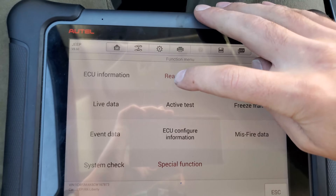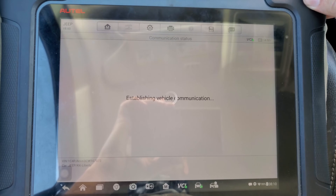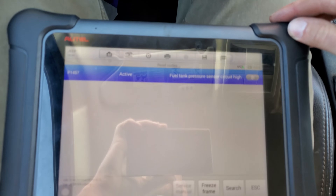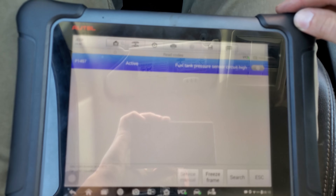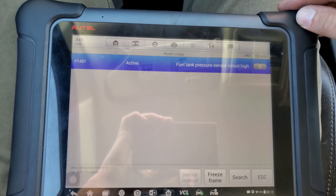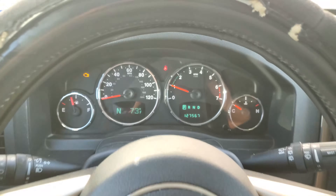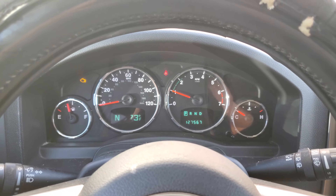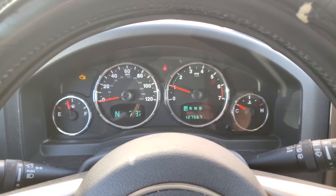It does have some other issues. I'll have to check that out and see what's going on with it. But yeah, that's how you program a new ECM on a 2011 Jeep Liberty. Thanks for watching.